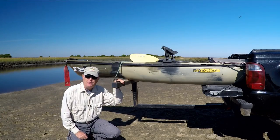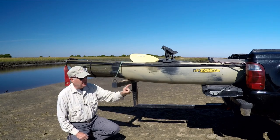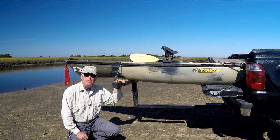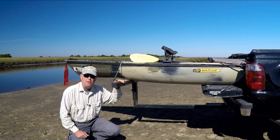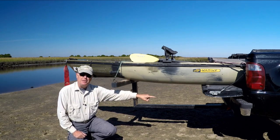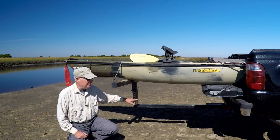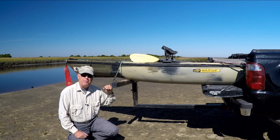If you need an inexpensive way to carry your kayak on the back of your pickup truck, I recommend you pick up a simple bed extender. I got this one from Harbor Freight. It hooks into my tow hitch and is adjustable based on the height that the hitch is from the bed of my truck.